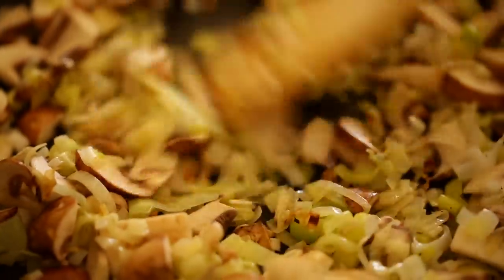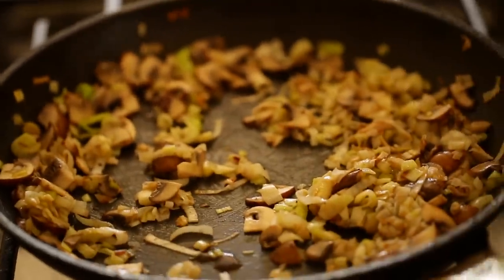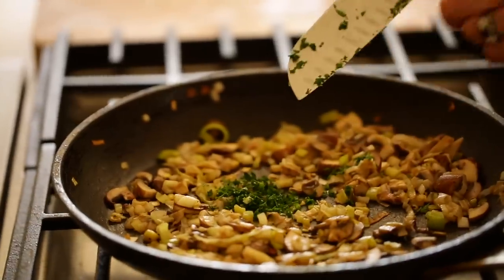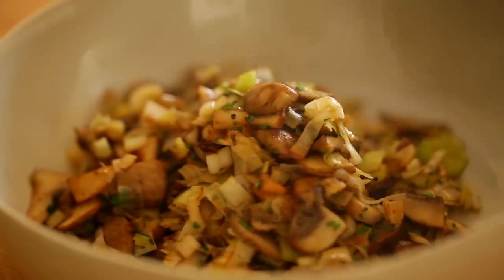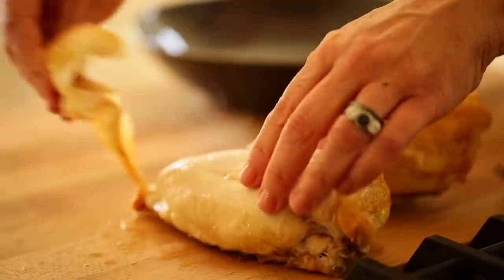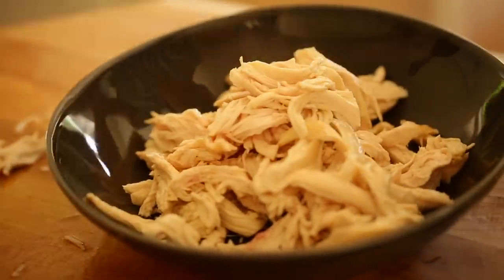Cook the mushrooms down just until they start to release their juices, then add one teaspoon of Worcestershire sauce and one tablespoon of freshly minced parsley, and give that a stir. Your filling is done — transfer it to a bowl to cool. At this point your chicken is probably done too, so remove the skin and shred it with some forks until you have nice bite-sized pieces, then put that in a bowl and set it aside.